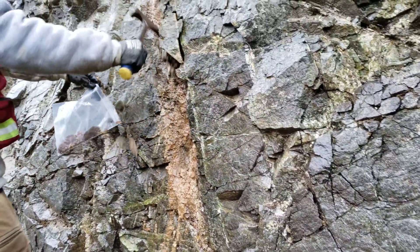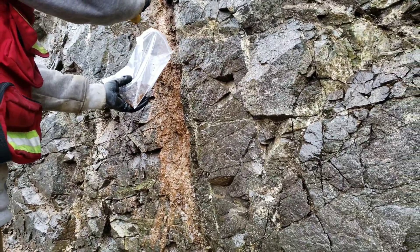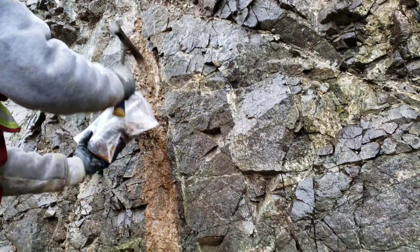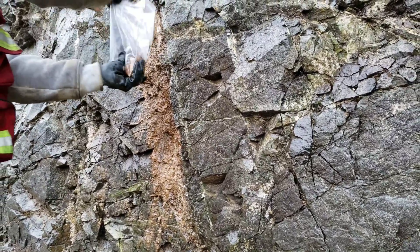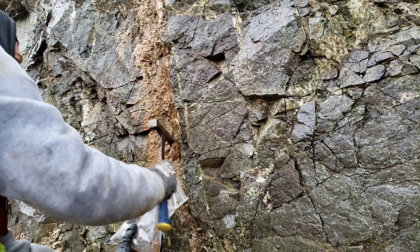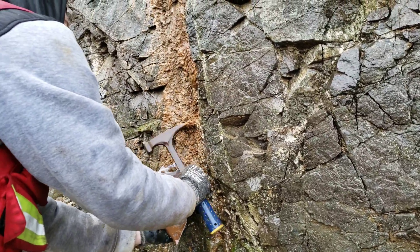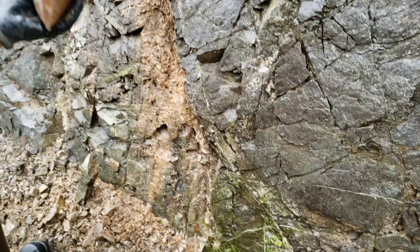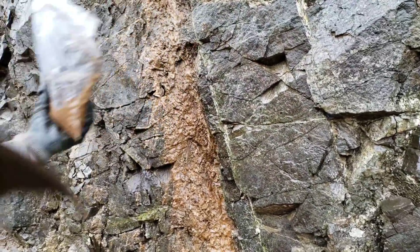Next location — oxidized, deteriorated calcite. So this outcrop here is kind of in an old quarry and we're going to take two samples from this quarry: one from here and then one from the other side. It's about 150 feet long. All right, so I think that's enough for that sample. Let's move on.